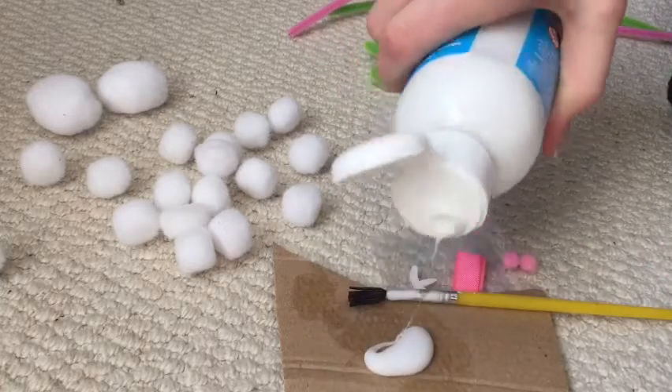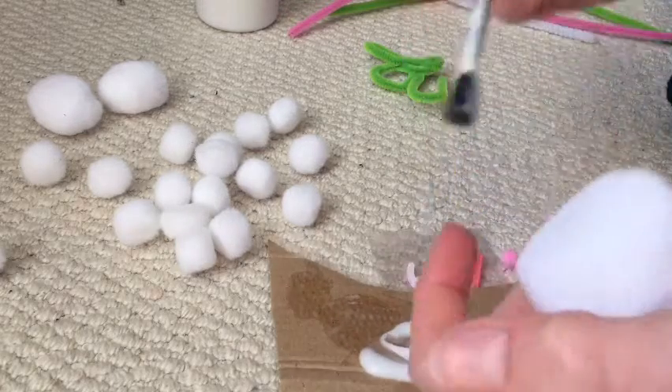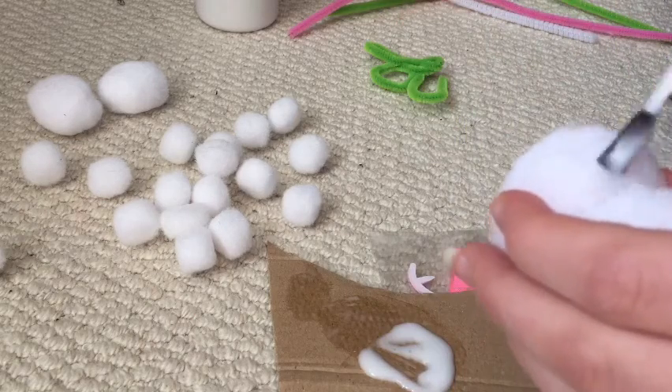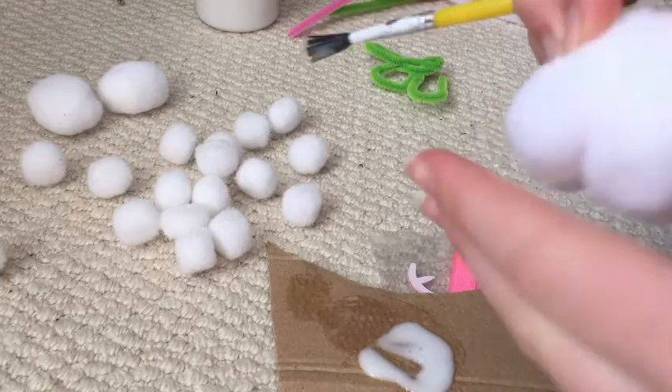Once again they just kept on soaking up all the glue, as they do — and that rhymes. I just laughed to myself and that's not even funny.